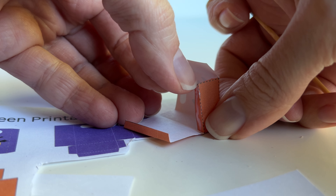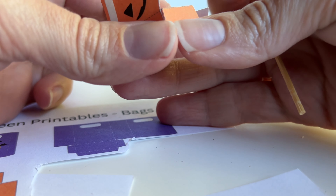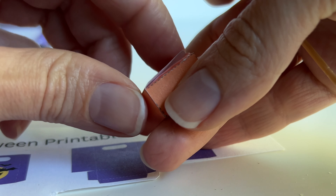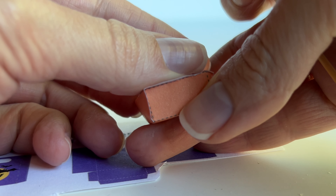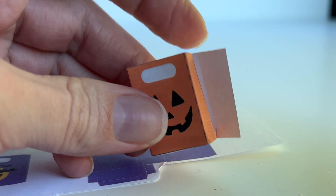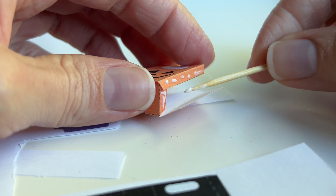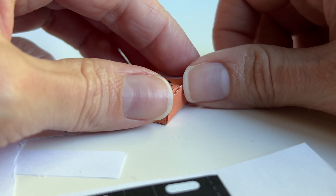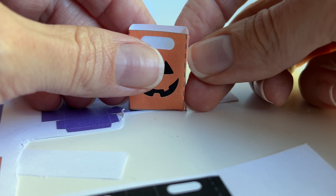I'm gluing one of the sides down to the flaps and just holding it down for a few seconds so that the glue adheres to both sides of the paper. Then once I'm done with that, I'll glue down the front of the bag to the smaller flap and hold it down for a few seconds. Then I'm adding glue to the side flap so that I can fold the last remaining side of the bag over, and once that dries your miniature trick-or-treat bag is ready to use.